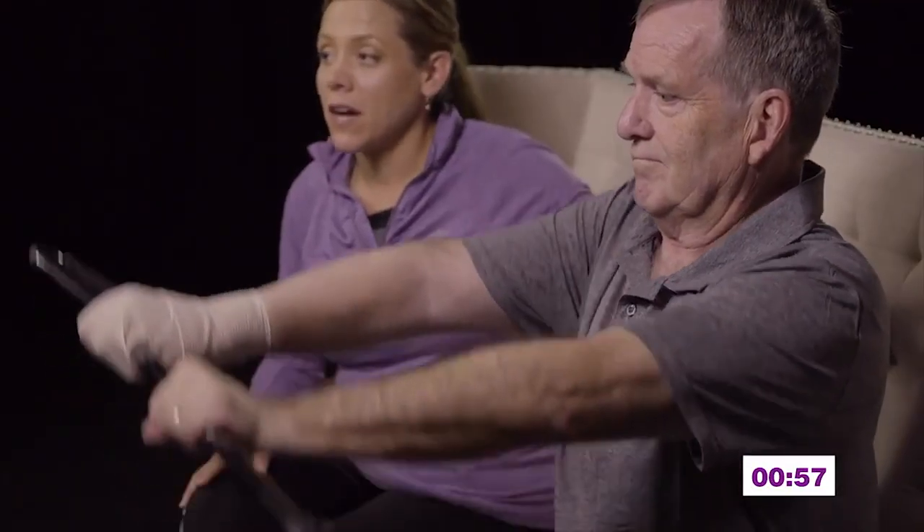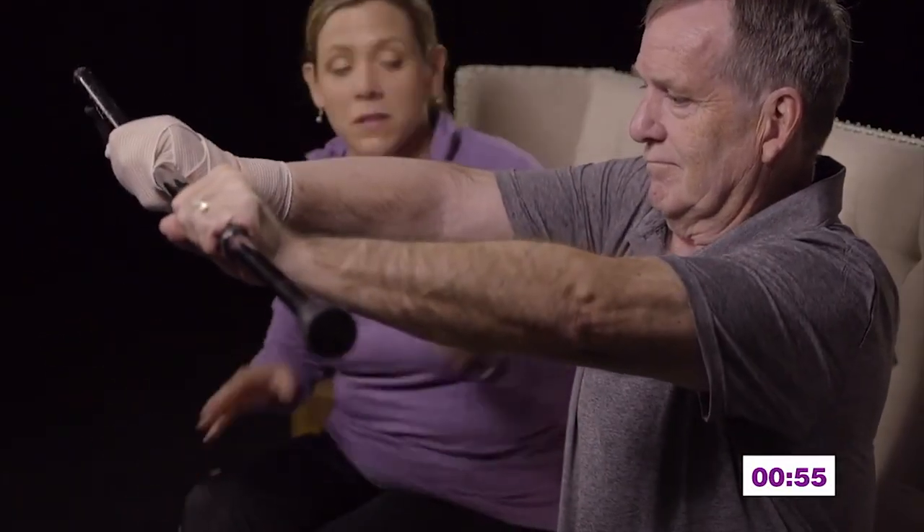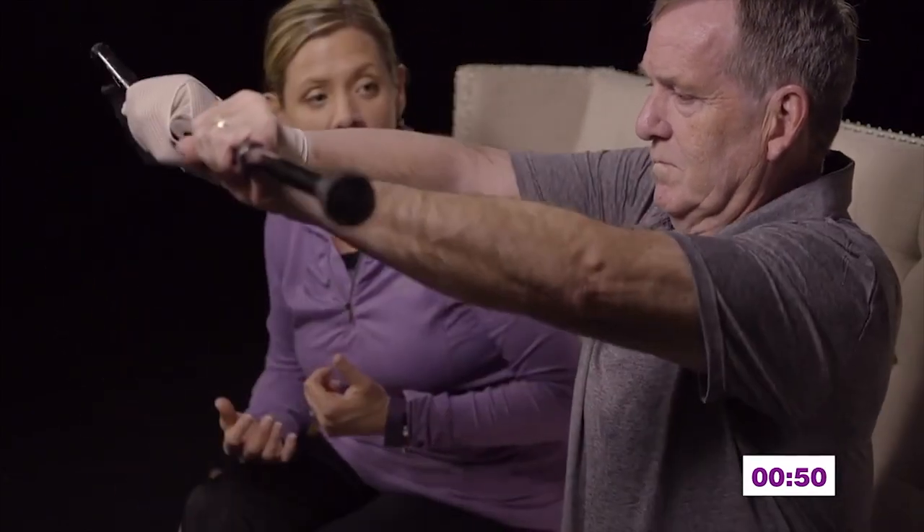The first exercise is going to be shoulder flexion to 90 degrees. I'm going to have John bring his arm straight out and lift up to 90 degrees, then bring his arm back down. Let's get a minute on the clock. John is going to be counting, which helps — at home you can count as well. It helps facilitate the correct breathing.